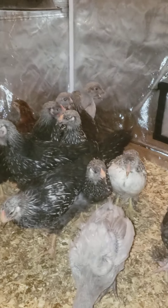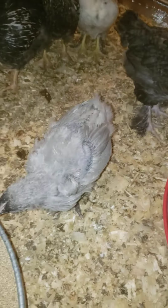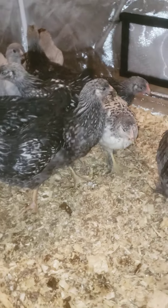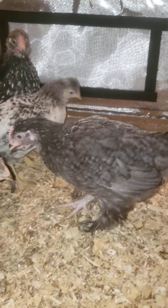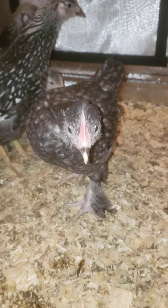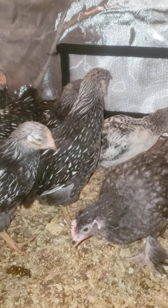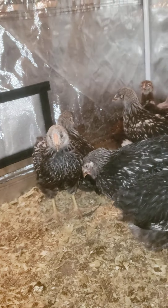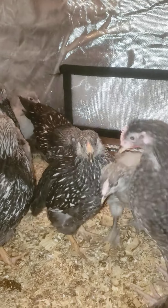These girls are five and six weeks old. We got a lavender orpington rooster, a buff brahma rooster — got lots of roosters. That's a frizzle rooster with the feathered feet on it, really feathered. You can see the wattle starting on that rooster.